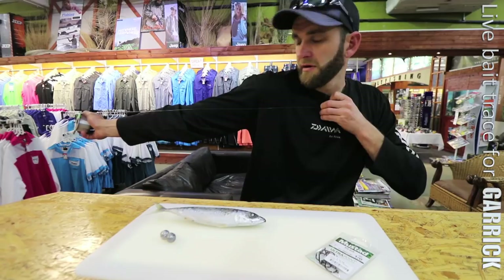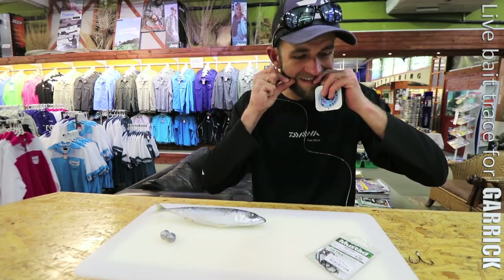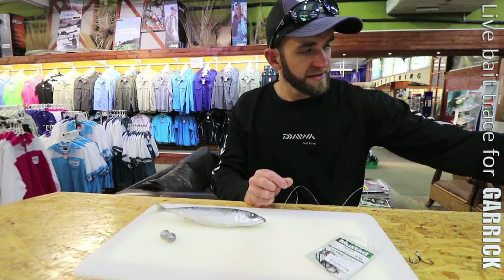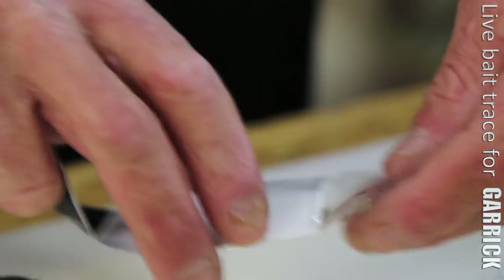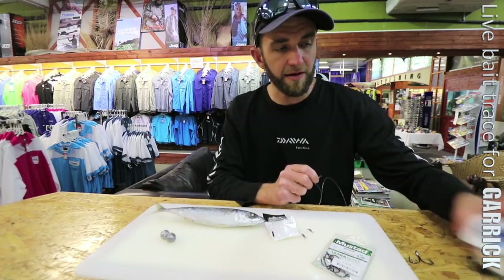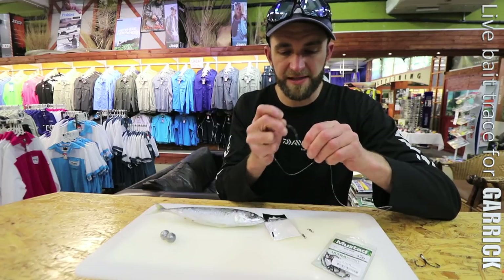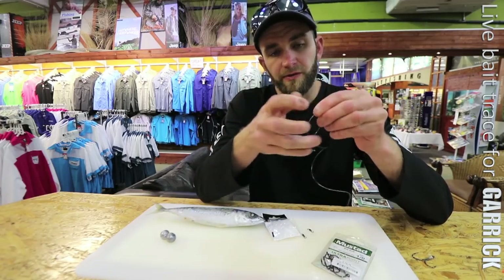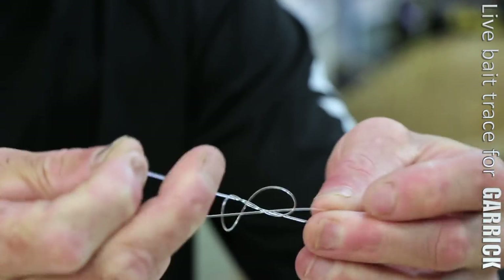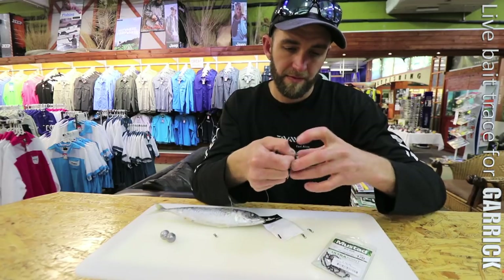Then I go about a meter and a half — from my shoulder to the end of my hand. I'll use a power swivel size 5, 6, or 4 — not too serious. Garrick are not too fussy; when they decide they're going to eat your live bait, they'll eat it. I'm using standard Kingfisher 0.70, 0.60, or 0.65 — all good. I don't necessarily think you need fluorocarbon for them. I'm doing a two-turn figure-of-eight knot — if you're using fluorocarbon you want to do three turns. Wet it and pull it tight, then nip the tag ends off.